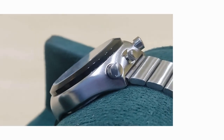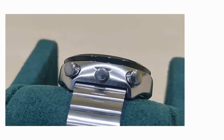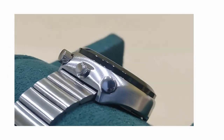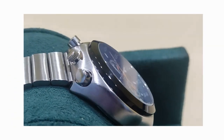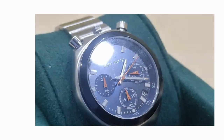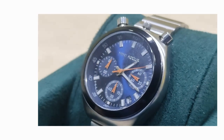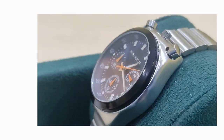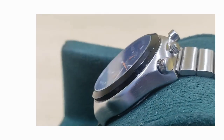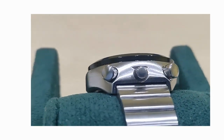If you saw my last video regarding this watch — though not about this watch — you would have noticed that I had two main points I was not happy with, although again, not because of this watch. And now this is a review of the details of the watch itself. So let's have a look at this thing.